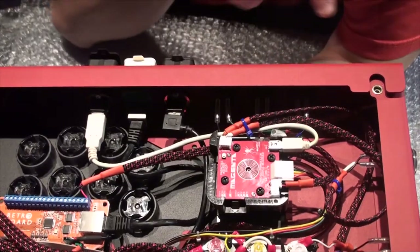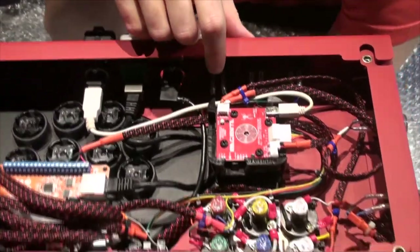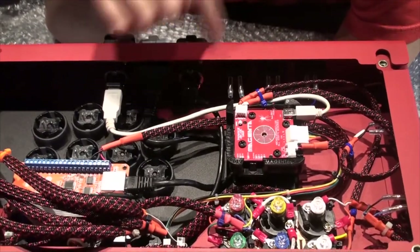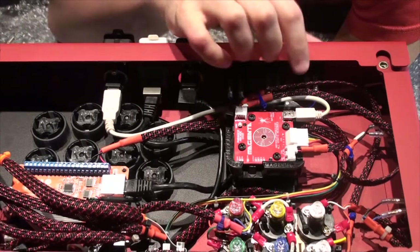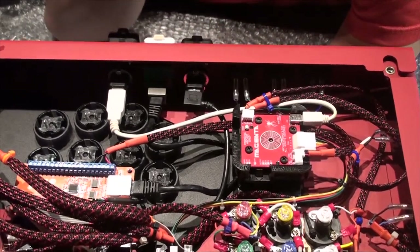We're back, and those three buttons are connected. I know it's probably hard to see — there's just not a good light in here for that. But there we go. They sound beautiful and they're wired up.